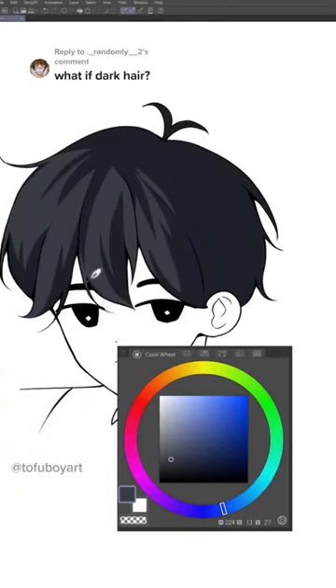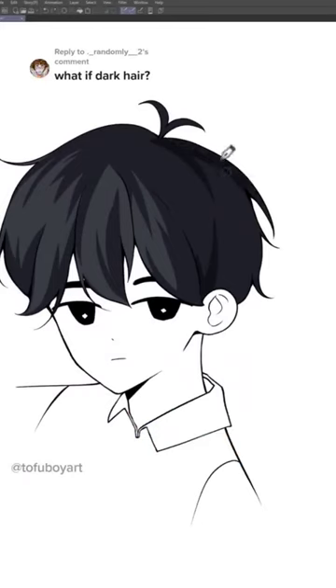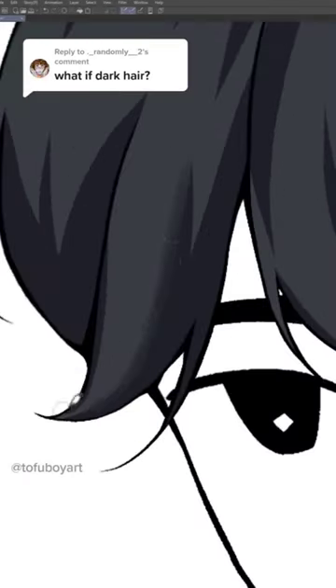I started with a grayish color, then started shading with a darker shade. I explained how I shade hair on the previous video. You can use any blending brushes, just don't overblend it.